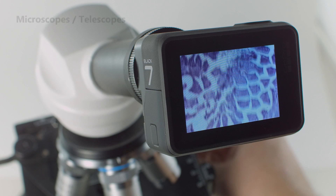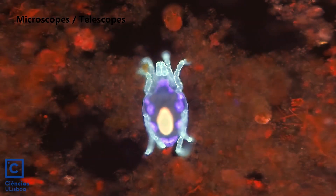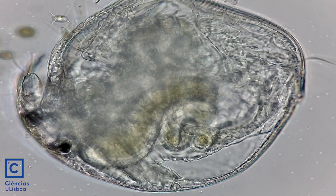C-mount is also the industry standard mount for microscope and surgical imaging equipment. You can use an H7 Pro for a fraction of the cost and get better specs than a professional microscope camera system costing thousands.